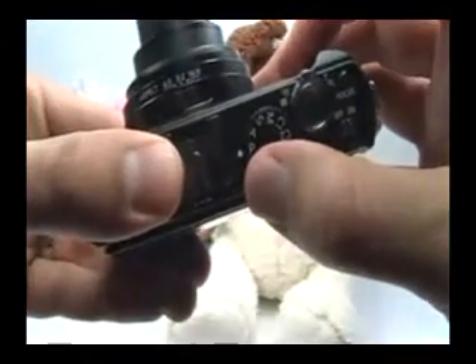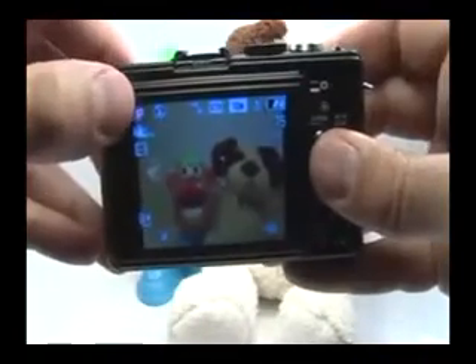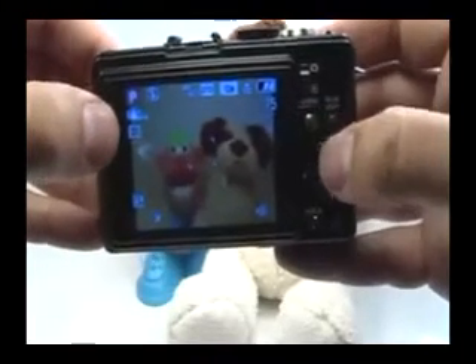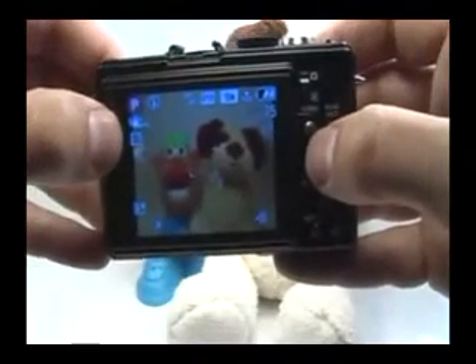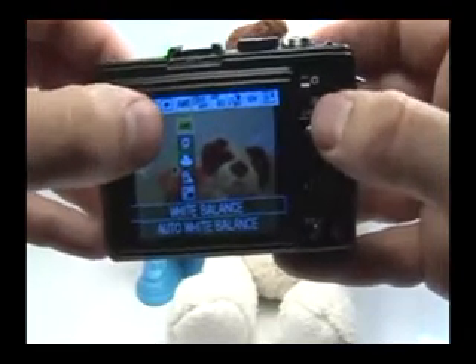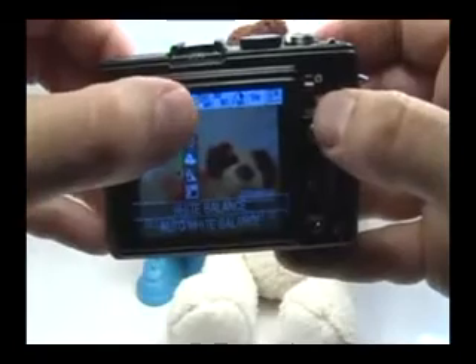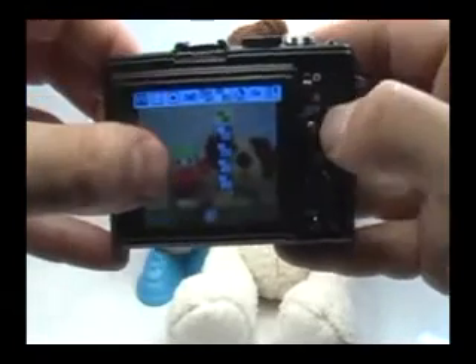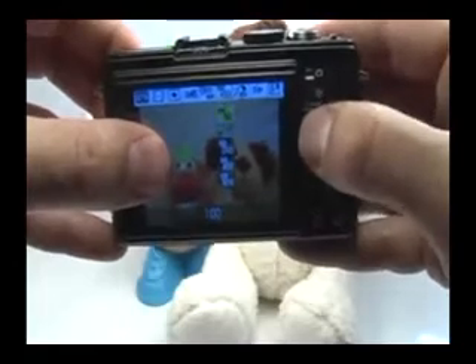Your mode dial is normally on P, and in this mode you have access to many more functions, including ISO. Go ahead and press your quick menu button and hold that down for a second to bring up the menu. First, let's go ahead and make sure the ISO is set to 80. Move over, choose ISO, and move the joystick up or down to choose 80.